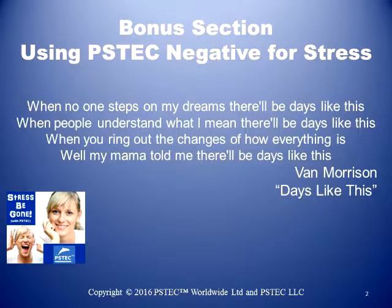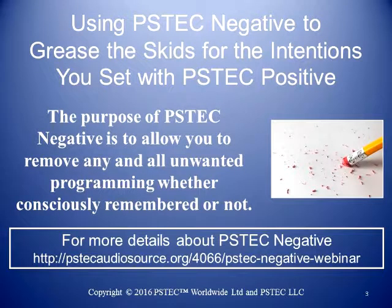If you're using PS Tech for more than a free package to do some emotional work, but you really want to get to the beliefs — which I recommend — you have PS Tech Positive, but you also want to add PS Tech Negative. Basically, PS Tech Negative greases the skids for the intentions you set with PS Tech Positive, which we talked about in the original Session 2.